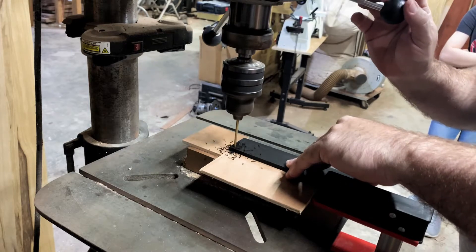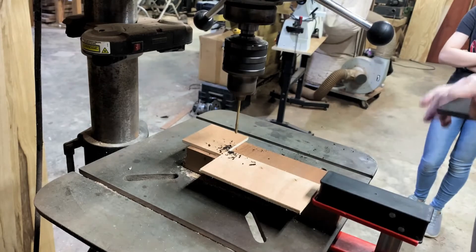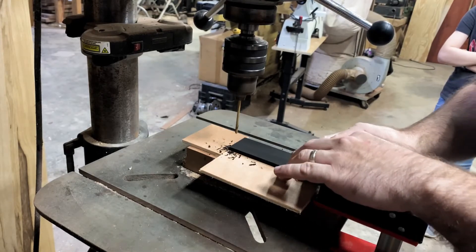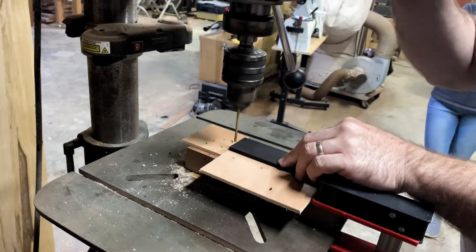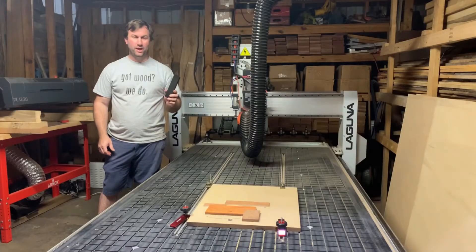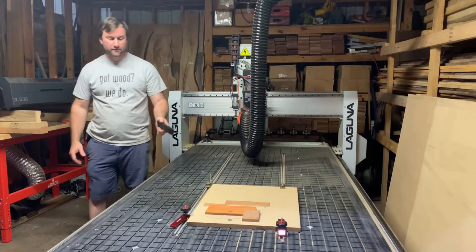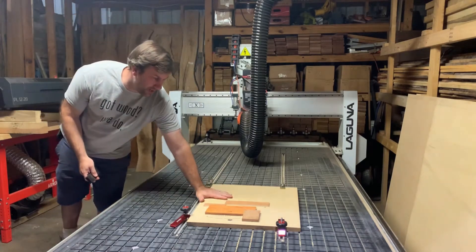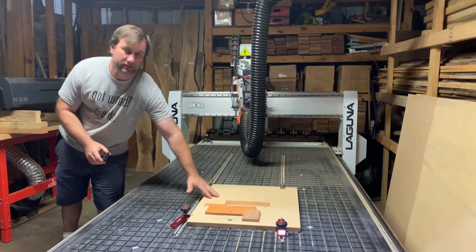We made ourselves a jig out of some scrap plywood. Now we are drilling pilot holes so that we can flip this thing over and line everything up and cut both sides. We have our ebony blank and we are going to be cutting on our Laguna 4x8 CNC. We have modified the table to put a jig so that we can hold this down rather than using the vacuum table, which will not work for a small part like this.